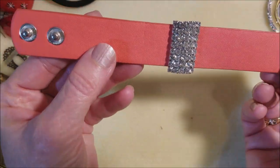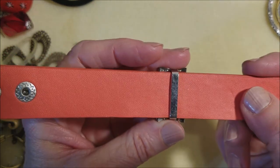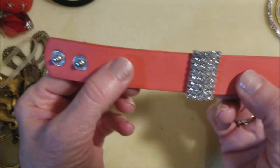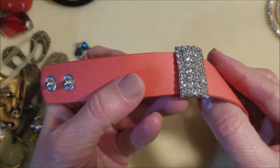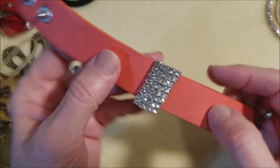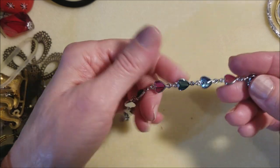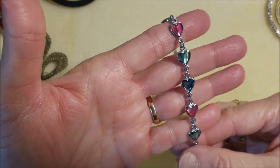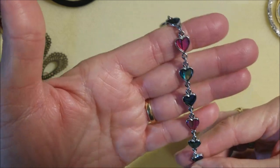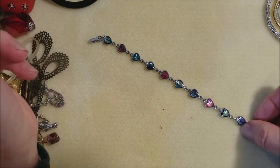I wonder if this is Paparazzi — I think I got some of these once before and someone did tell me they were Paparazzi. Sparkly, though. And we have another one of these bracelets with faux abalone. It's the look of abalone. It's pretty.